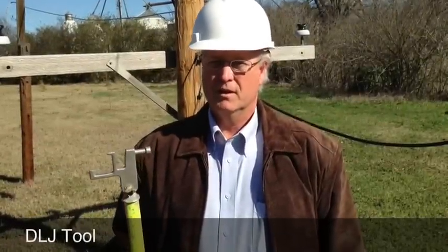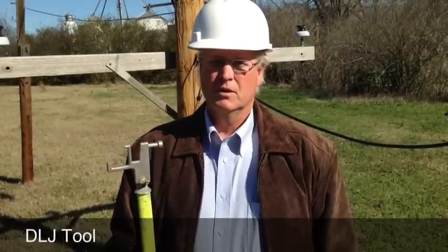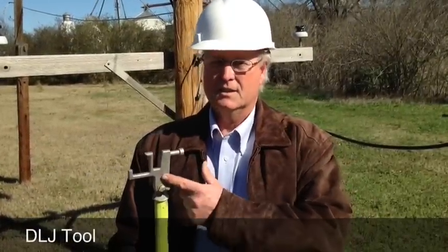Hi, my name is Denton Jackson. I'm the vendor of the DLJ tool. It's for switching, and nothing like this has ever been built — it's a must-have tool.